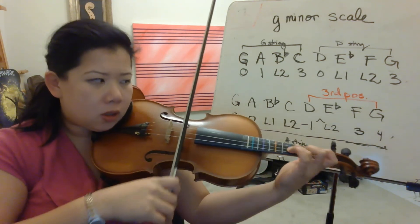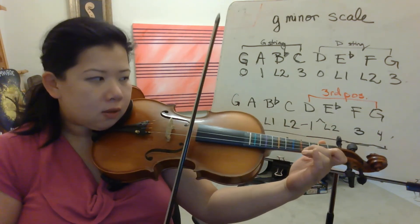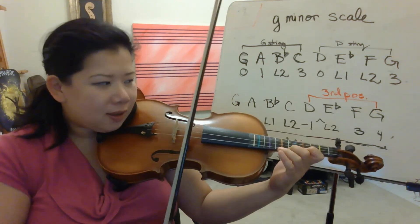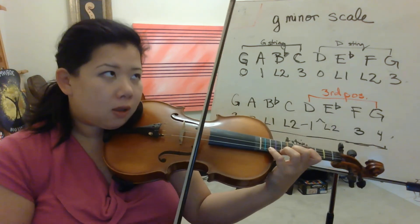Ready, go. G, A, B flat, C, C, E flat, F, G. G, F, E flat, D, F, D, G. I should go slower.